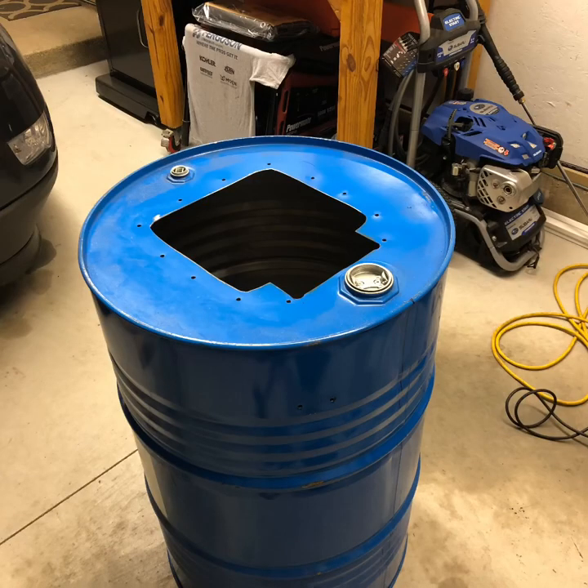When cutting the actual opening out for the door, I used a step bit for drilling through thin layer of steel and drilled that in every corner just to get that little bit of a curvature around the corners. Then I used my four and a half inch DeWalt cutoff grinder cutoff wheel to actually cut out the rest.